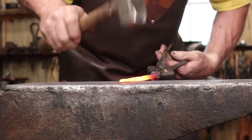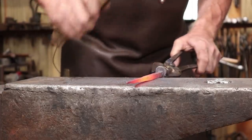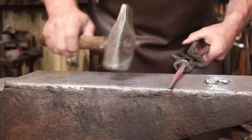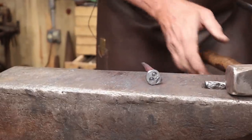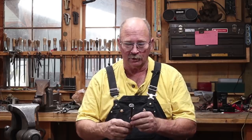I'll straighten out the bent-up nail portion here. Let's see if I can keep a good grip on the face — I'll try a different pair of tongs. Well, this may be one of the strangest hook-like things we've done so far, but it is perfectly serviceable to hang things on, just like any other hook. It's got a little bit of quirkiness and it's kind of fun and whimsical.